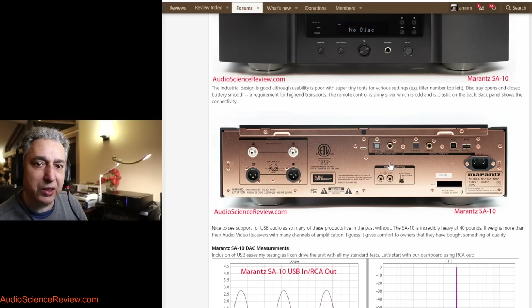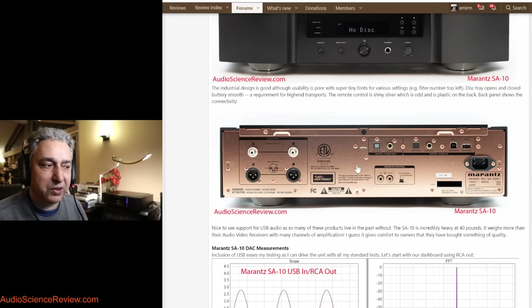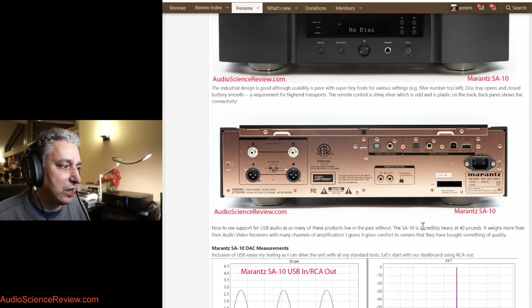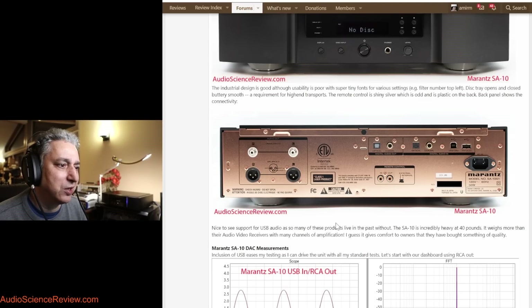One unusual thing in this class of device is that it actually supports modern USB audio — you just plug in a USB cable and it becomes a DAC, which is great because I can test the DAC portion much more easily than trying to spin different test CDs. Only a couple of SACD test discs were ever made available when these things were hot — one from Sony and one from Philips — and those are actually impossible to find.